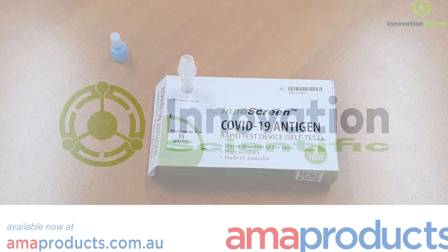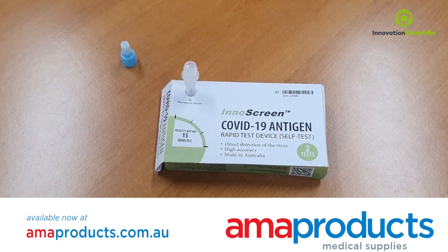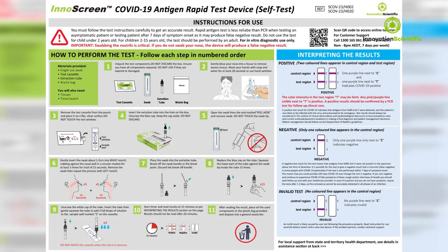You are watching a tutorial on how to perform the Innerscreen COVID-19 Antigen Rapid Self-Testing Device for the qualitative detection of SARS-CoV-2 viral nucleoprotein antigens in human nasal samples. Follow the test instructions carefully to get an accurate result.